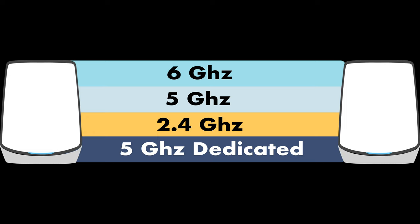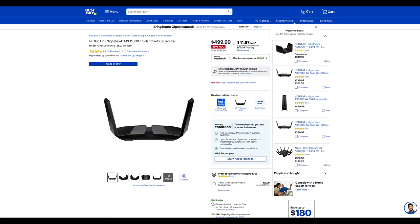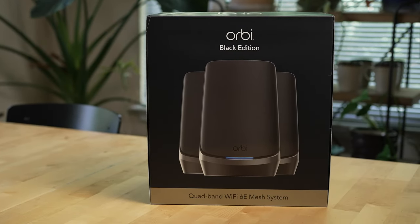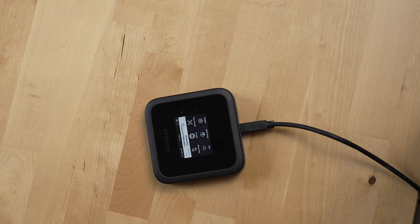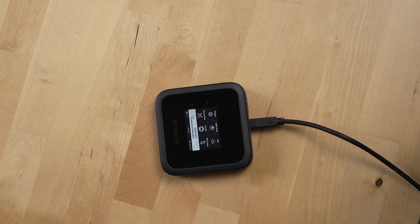Also, the M6 doesn't come with the latest Wi-Fi 6E standard, so if you want the latest and greatest, you'll want to go with the Nighthawk Wi-Fi 6E router or the Orbi 6E system — I'll leave links to videos on those in the description and comments below. However, you are able to plug in the Netgear M6 into one of those other two routers and have it serve as a 5G backhaul.